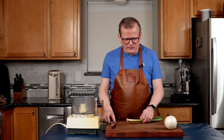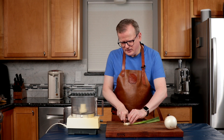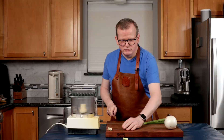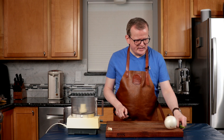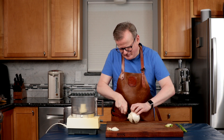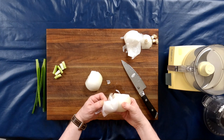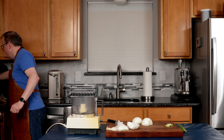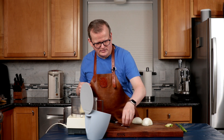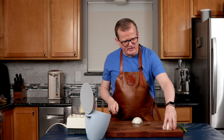We're going to start by making the bumbu. I have to cut the scallions — the light part — but don't throw away the dark part because we're going to use it later. Cut off the roots. I'm going to cut my onion into chunks as well, just to make it easier to puree. I typically cut it in half one way and then in three pieces the other direction.